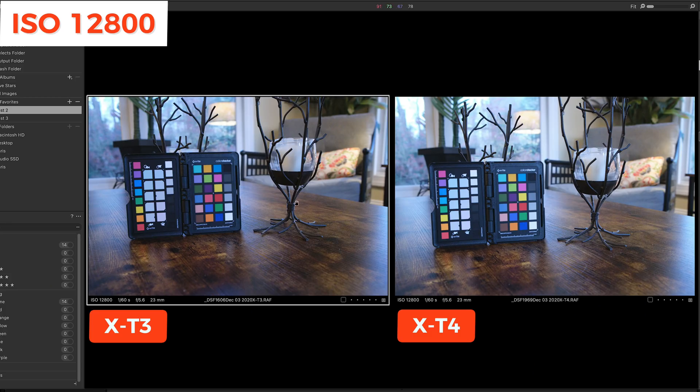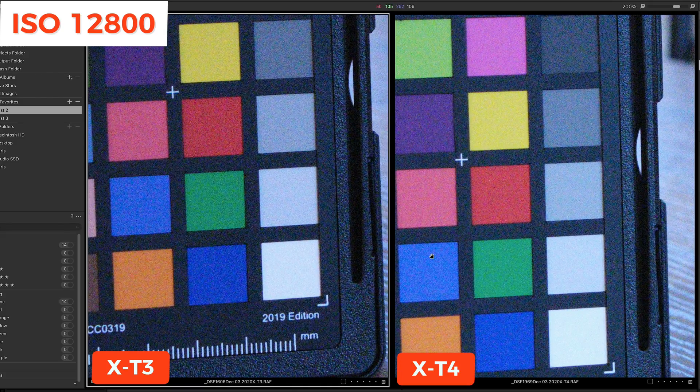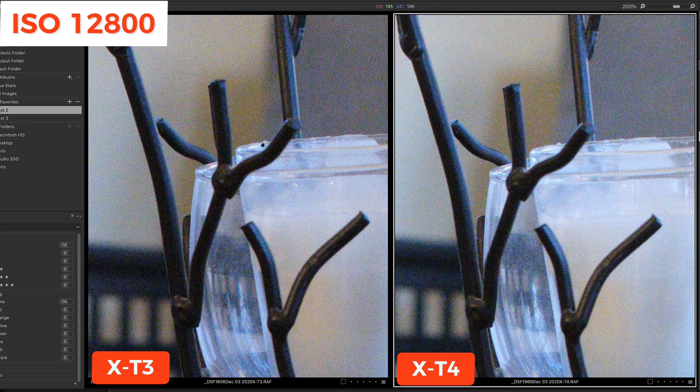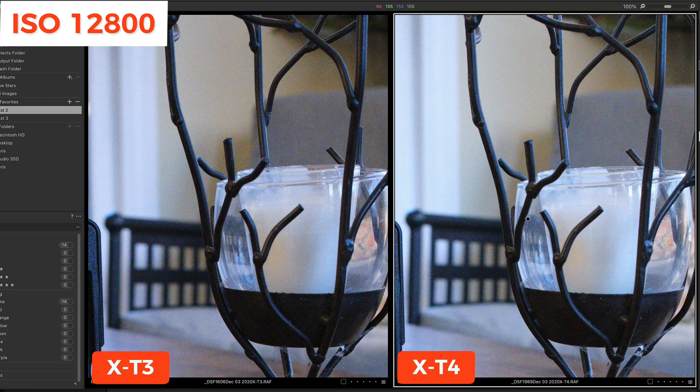Now I'm in Capture One, with the X-T3 on the left side of the screen and the X-T4 on the right. Zooming into the color chart at 200%, even in Capture One there are definitely fewer worms, but there is more noise on the X-T3 — see how you can see these green splotchy areas right there. Looking at a brighter area of the image at 300%, there seems to be more color noise coming from the X-T3. At 200% in Capture One at ISO 12800, the image is noisier, and even at 100% I can see a slight difference — it's not huge, but it's there.